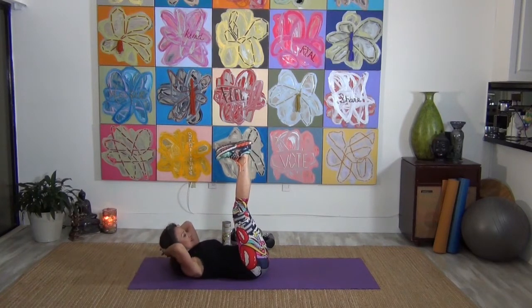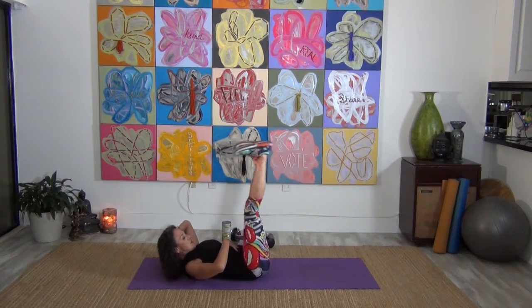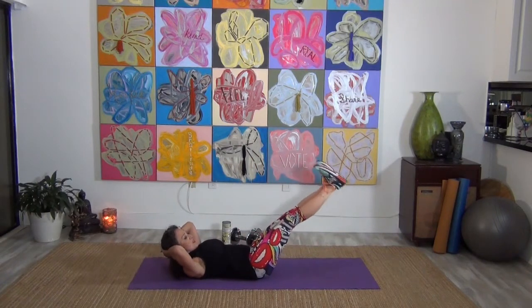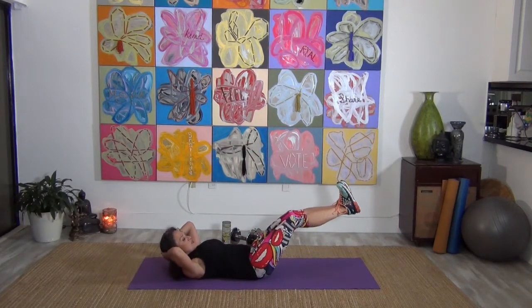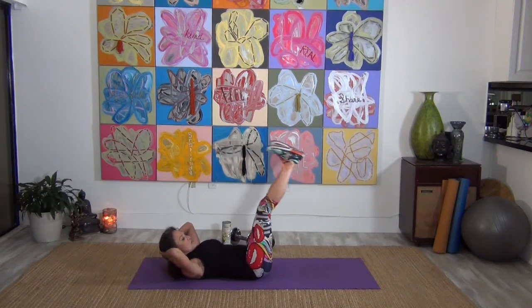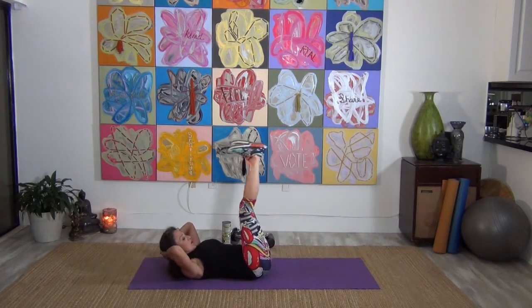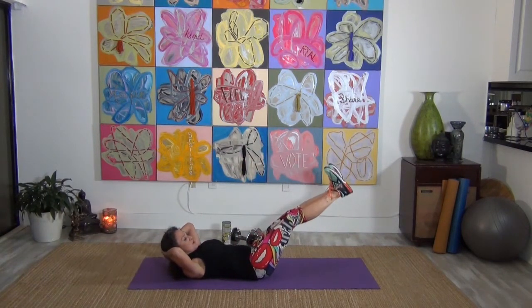Hands back behind the head. We're going to lower those legs again just like we did a few minutes ago — think about those abs. Press it down, keeping that back nice and flat, and press back up. If you're getting tired, you can bend your knees and do the same thing — take those legs wherever you feel comfortable. Keep those abs nice and tight, and stop and drink water if you need to. Four, three, two, and one.